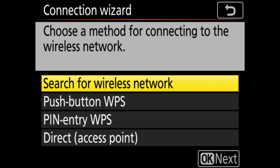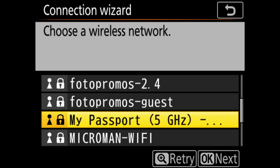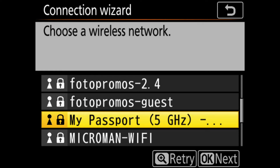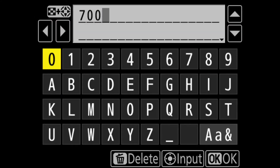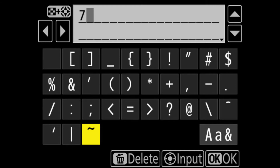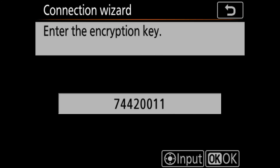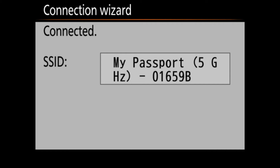Go ahead and search for a wireless network. Scroll down until you find the SSID of the My Passport Wireless SSD and click OK to proceed. From here, enter the encryption key — tap on the encryption key field, type it in, and click OK. Click OK again to proceed. Your SSID is now set.